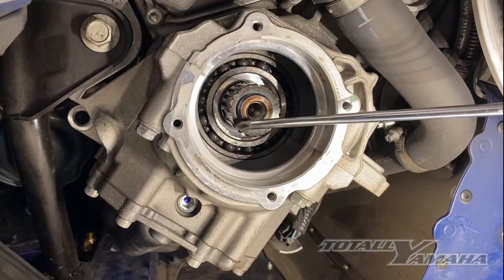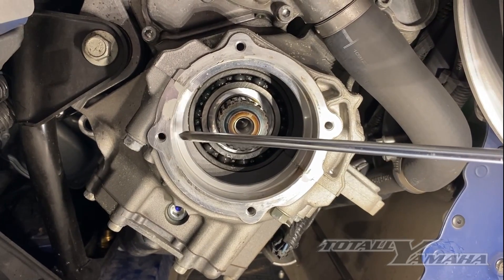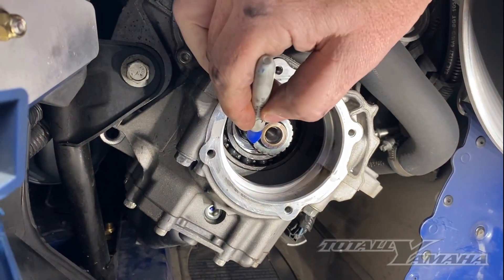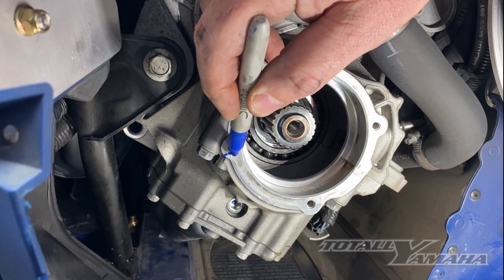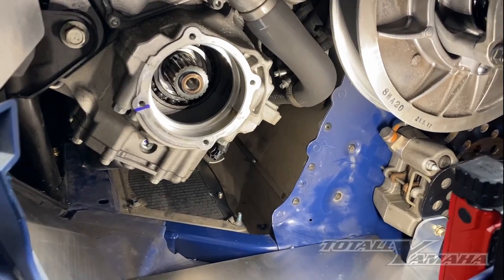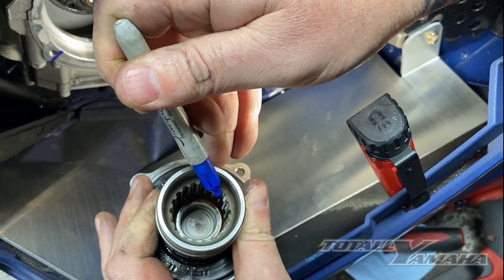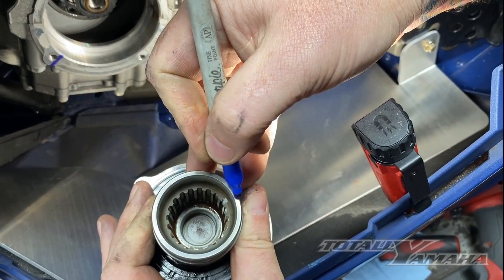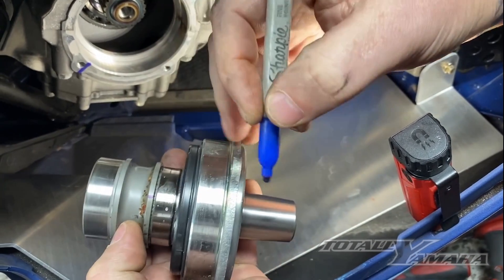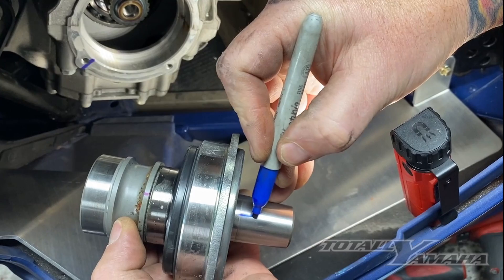You can see there's one tooth that's flat right there. I'm going to mark it right here with a sharpie, and then I'm going to do the same on the PTO that's in my hand, so when I'm putting it back together I kind of know approximately where that is. On the PTO itself you can see there's one that's not as deep as the others, so I'm going to mark it like that and then put the mark on the PTO as well, so I can get close when I have it all put back together.